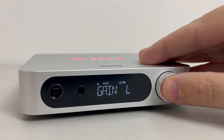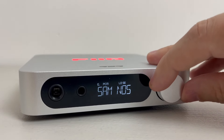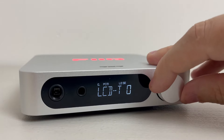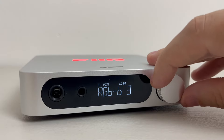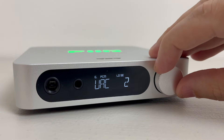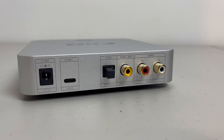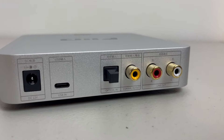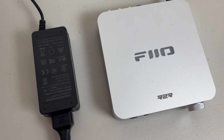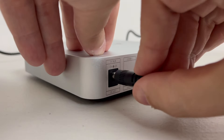Thumbing through the menu by short-pressing the volume knob shows you that this unit can do a lot, and again I highly suggest reading the manual to make sure you get everything set up correctly. For instance, you can use an oversampling mode or a non-oversampling mode. You can select USB working mode and make sure you've selected the correct input — USB, coax, or optical. It's also worth noting that the K11 comes with an external custom 12-volt switching power supply that ensures the purity of the power and supports strong power output.